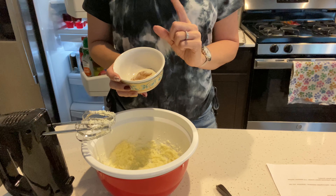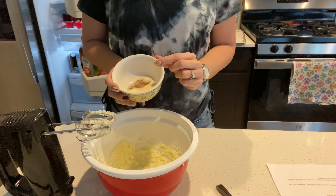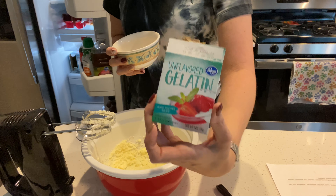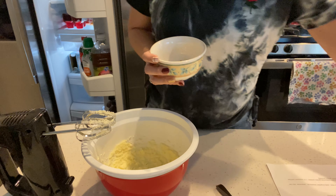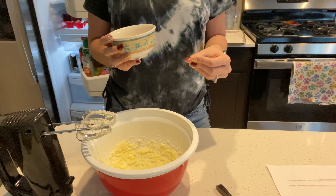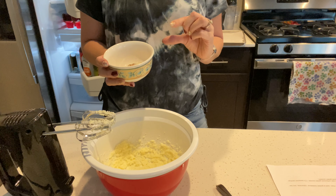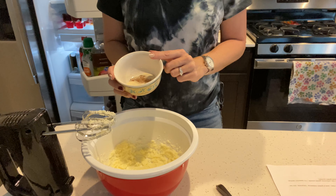I do not have xanthan gum — I'm doing the optional alternative: one tablespoon of unflavored gelatin powder. You can buy unflavored gelatin at your local store; this is Kroger brand, and there are no carbs in it. Xanthan gum gives a softer texture and helps it rise more. The unflavored gelatin will still help it rise a little, but it makes a chewier cookie — and I wanted chewy cookies, so I opted for the gelatin.